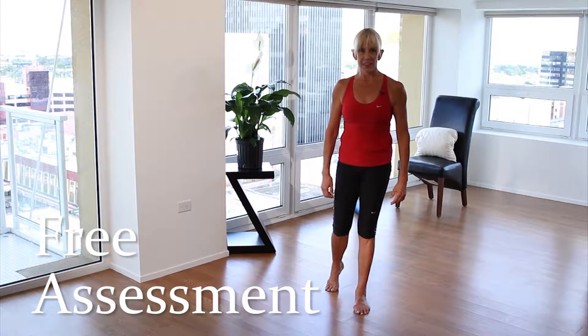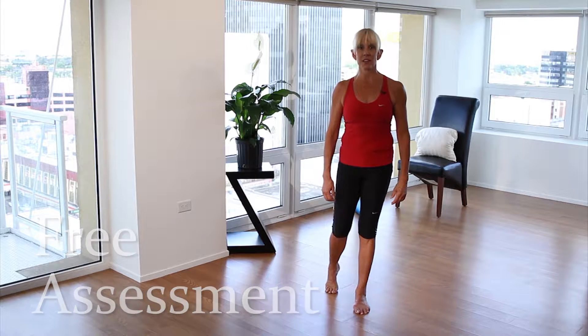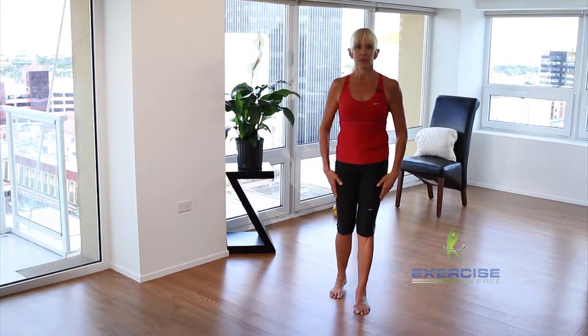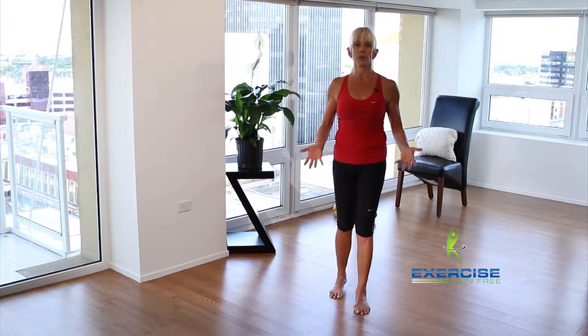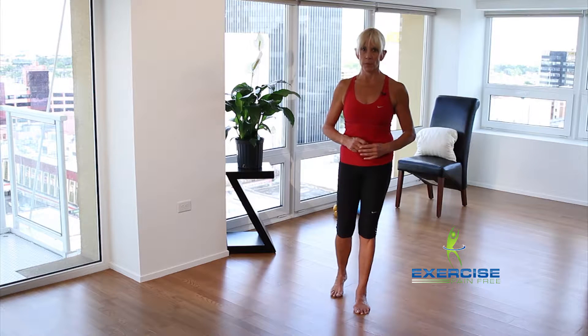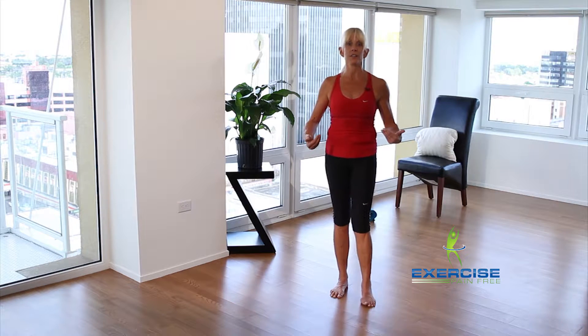Hi, I'm Leslie Bender and welcome to Exercise Pain-Free, your free postural assessment. The way to find out where possibly you have pain is by knowing where it might come from — where it might come from: your feet, your knees, your hips.